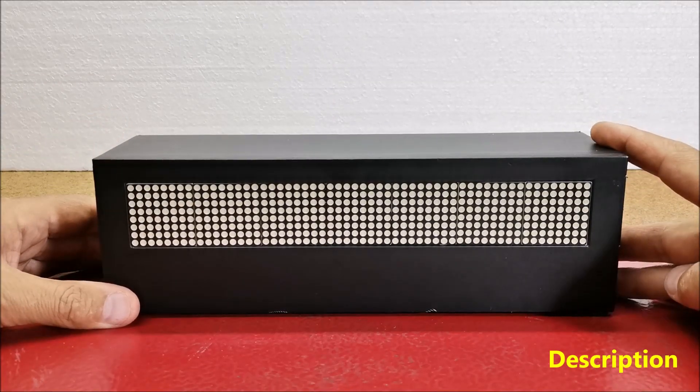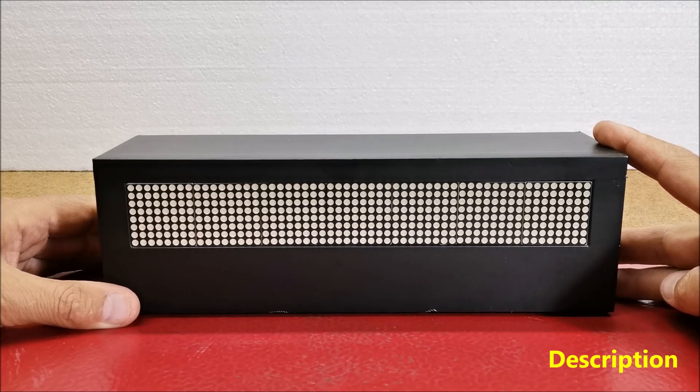I used this ready-made matrix to make a scrolling weather station that displays the temperature, air humidity and relative atmospheric pressure, as well as the current time.